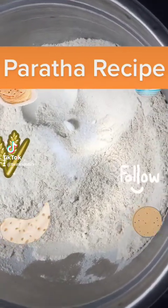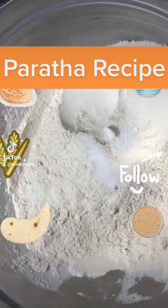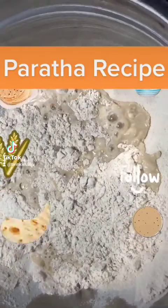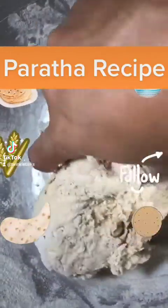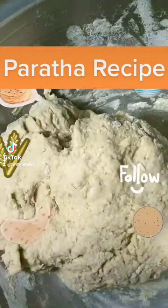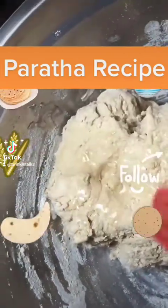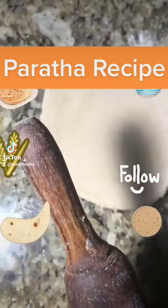Add enough water and mix all the ingredients well till they get a soft texture. Apply some oil on top so that it doesn't get dry, and then keep it aside for 20 minutes. That way we are making sure that the chapatis come very soft, or else they become dry.